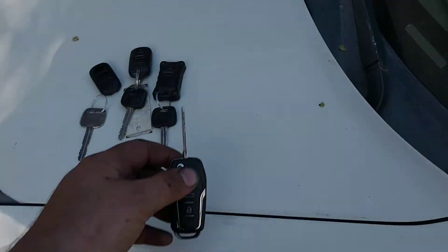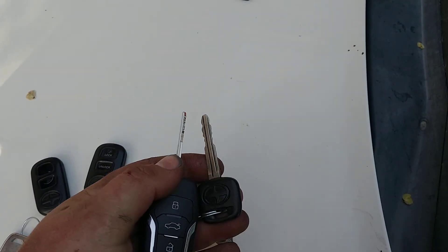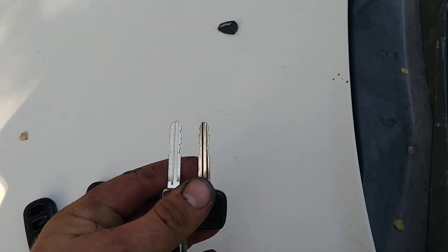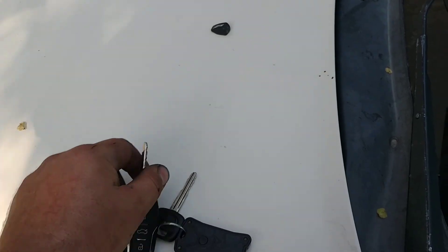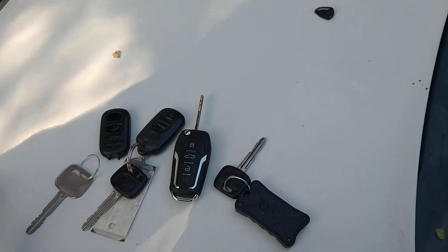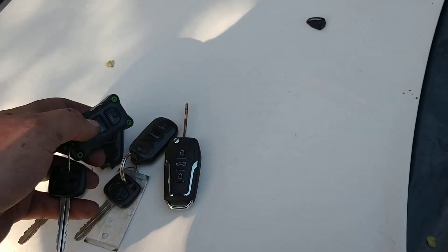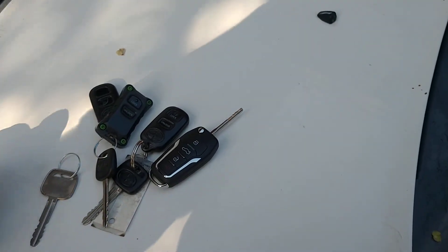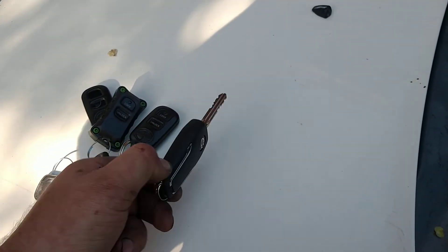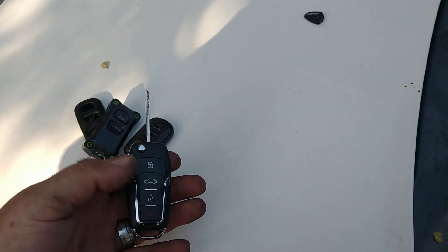And it does work, believe it or not. I can come over here to the car just like that, it starts it and everything. The cut is exactly the same. That is twenty-nine dollars from China. You can put these back in your key bowl — it's from a Toyota, obviously a newer one, but it's all one piece.